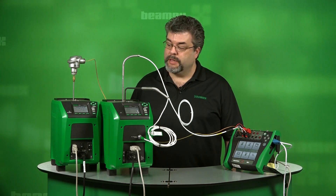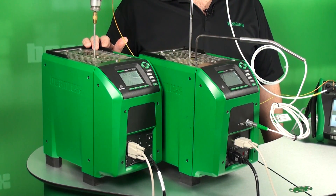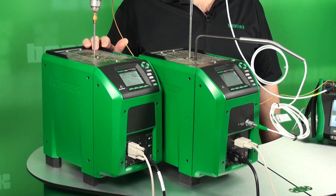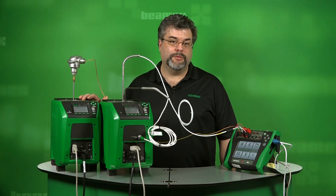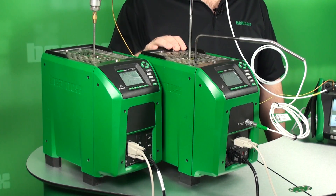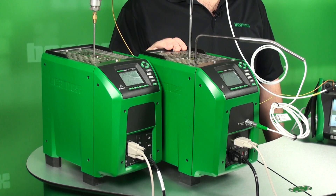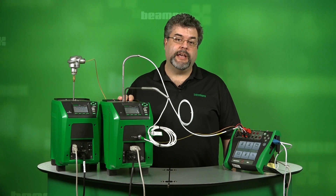Let's take a look at our equipment. First, I've got a Beamex FB660. This temperature block goes from 50 to 660 degrees Celsius, that's 122 to 1220 degrees Fahrenheit. The next block over is the FB150. This goes from minus 25 to 150 degrees Celsius, and the conversion on that is negative 13 to 300 degrees Fahrenheit.